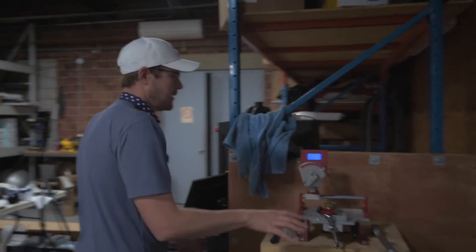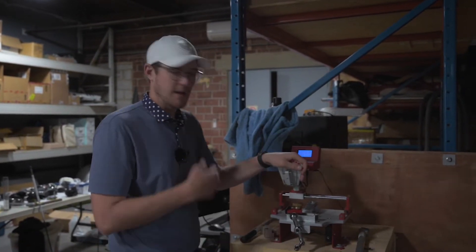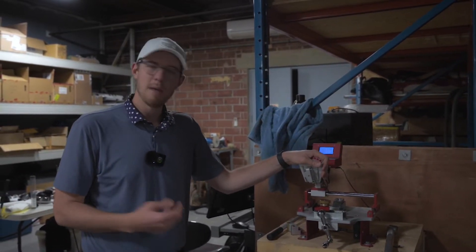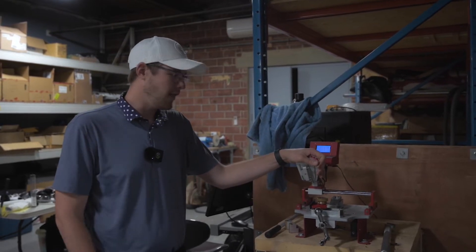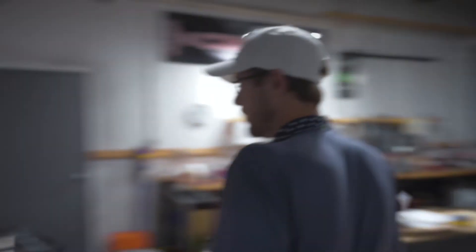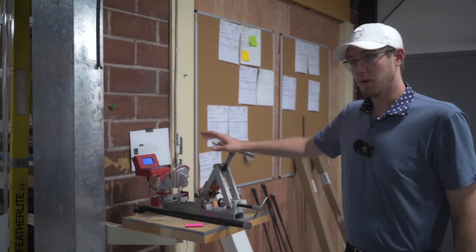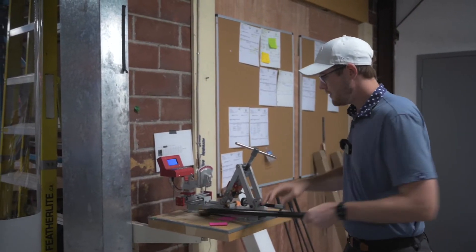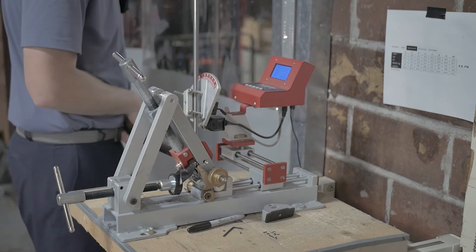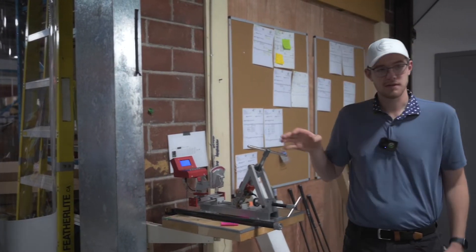This is the putter bending machine. It gets calibrated all the time to make sure we've got the right specs — so whether it's during a fitting or someone comes in and says 'check my loft and lie, make sure it's at two degrees and my lie is 70,' we can do that here. And then turning around, this is the iron version — this is where all the irons get bent as well. During a fitting we'll take the demo head, pop it in the vise, and bend it to make sure we get the right loft and lie for you.